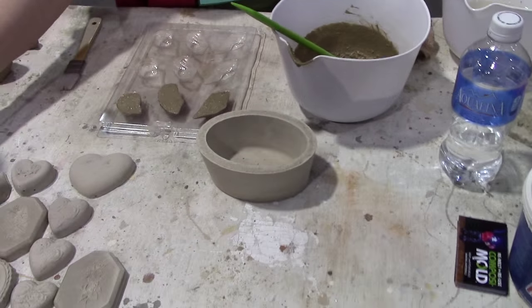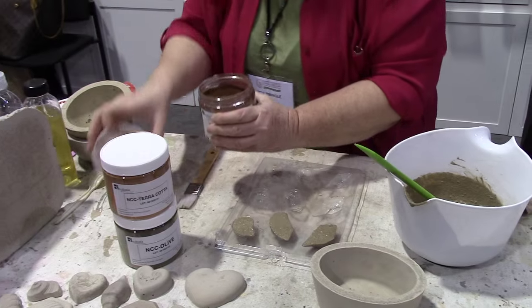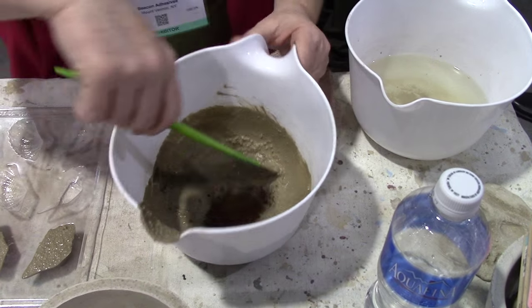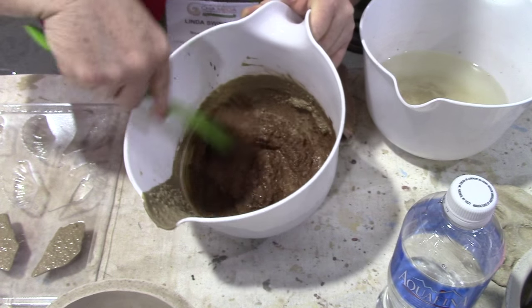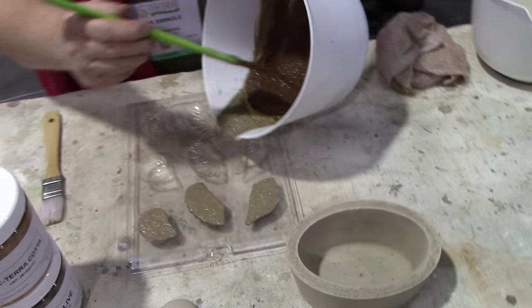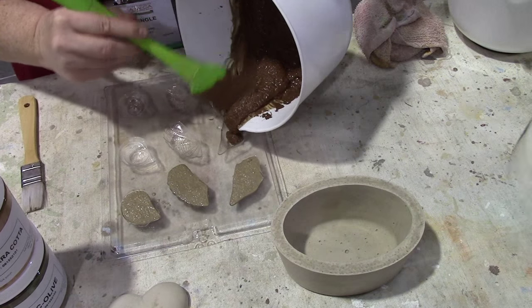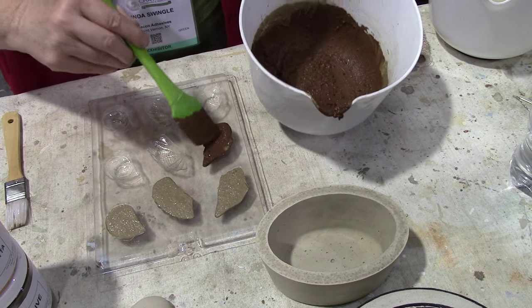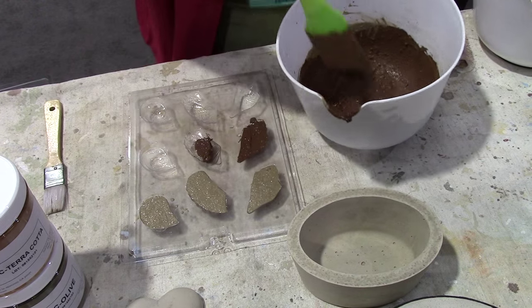We also have tints that can be added to the mix while it's wet, and I will do that right now. We're just going to add that in and mix it. Then we will pour — as you can see, it's just so easy. That will come out to a beautiful brown. And as you can see, it's really hard to mess this up. Very user-friendly.